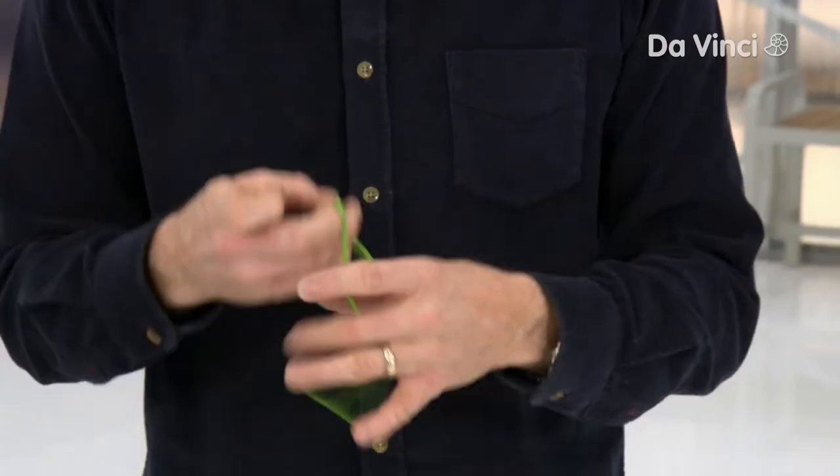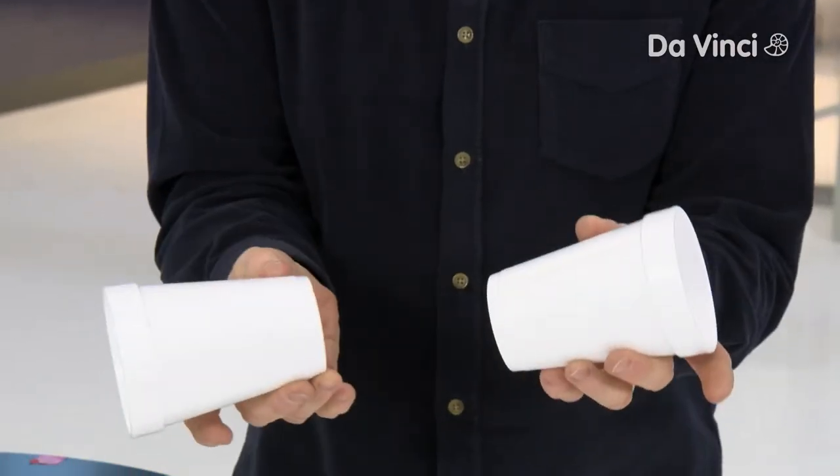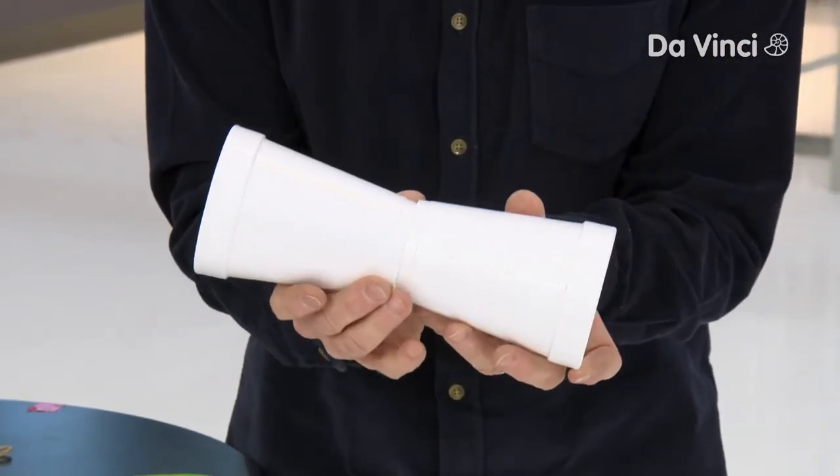Let me show you how to make a different kind of flying thing powered, believe it or not, by a rubber band. You're gonna start with two cups — we're using styrofoam cups. They're lightweight and they seem to work well.